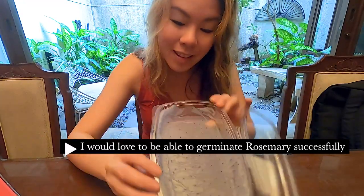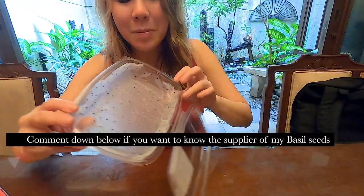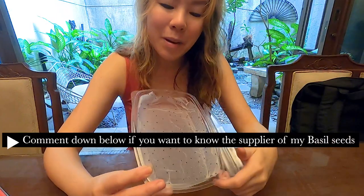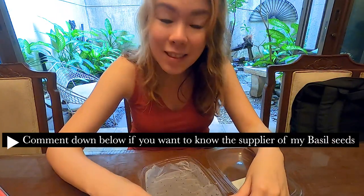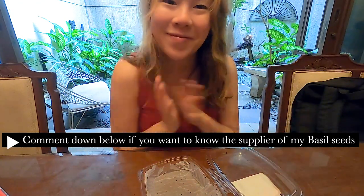If you look at the seeds on the side, they're starting to form like a coating or gel around them, and that's what you want to see. Maximize the space in your container, and give it about four to five days — then you'll start to see the leaves. Exciting!